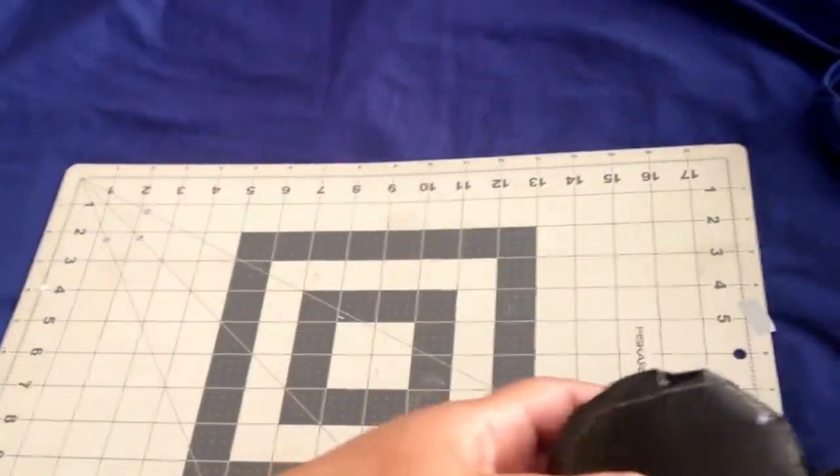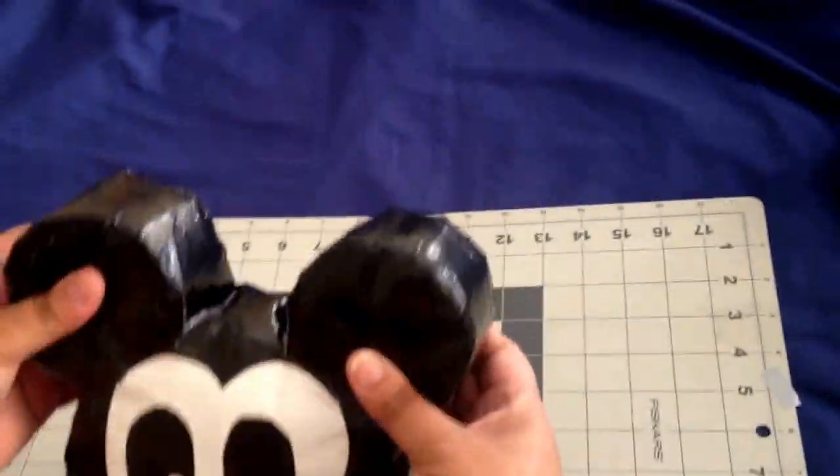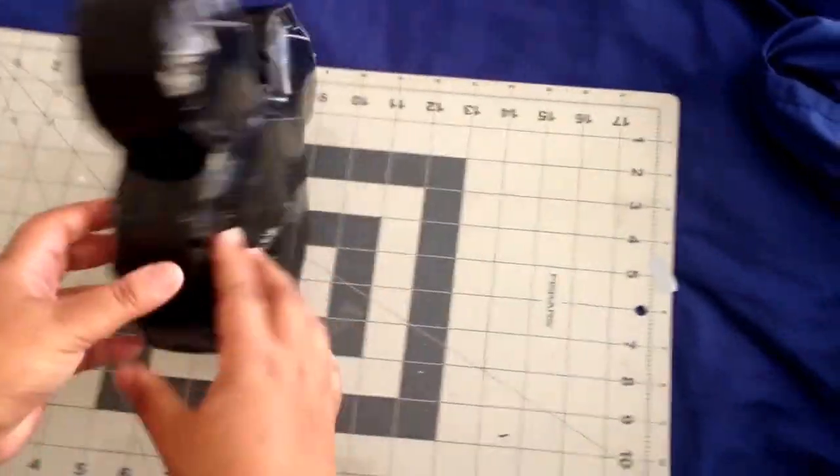Then next we have Mickey Mouse. This was actually the first one I had done. I had done him about maybe two weeks ago.